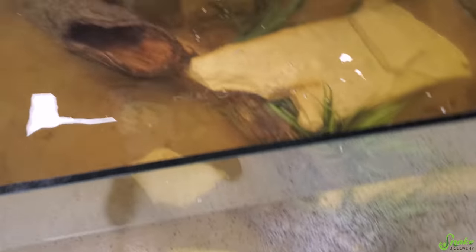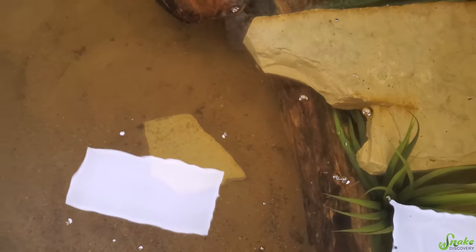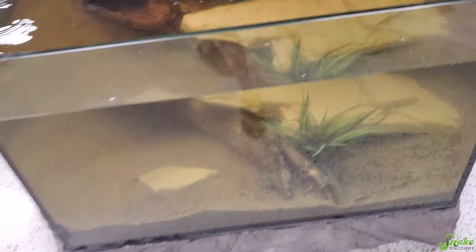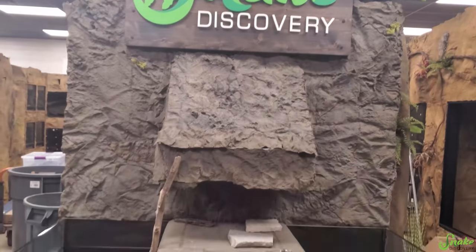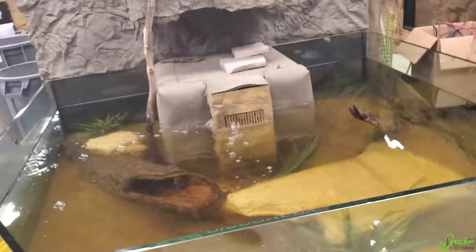We're back at the shop and it looks like we have to do maybe one more water change to get these tannins out. While we're doing that, we're going to work on decorating the backdrop with vines and cool plants. And then we'll put the turtles in!